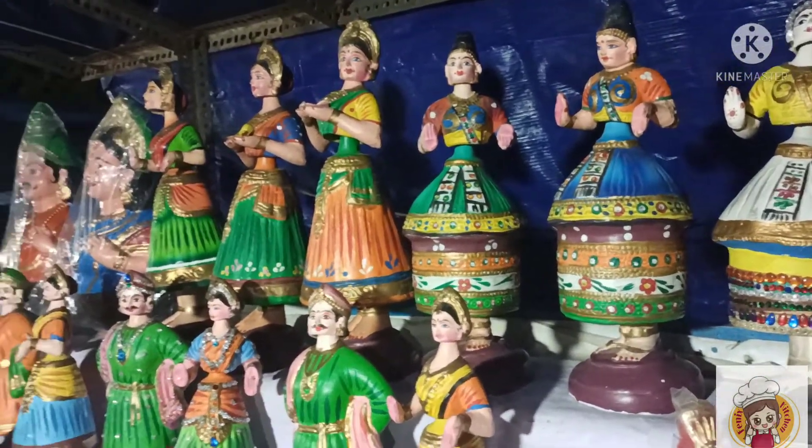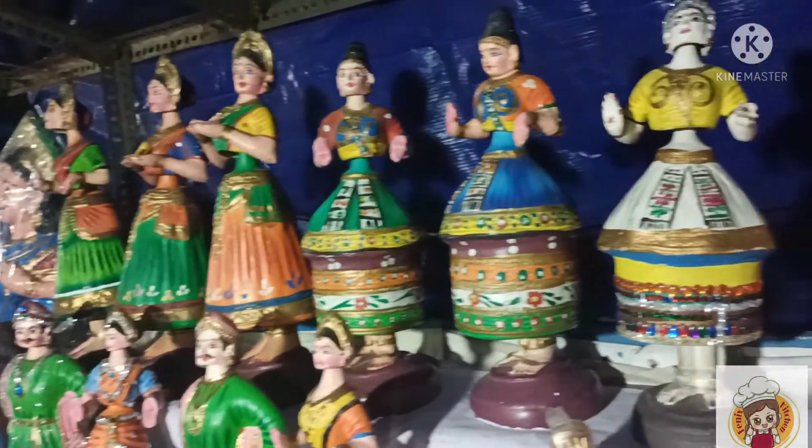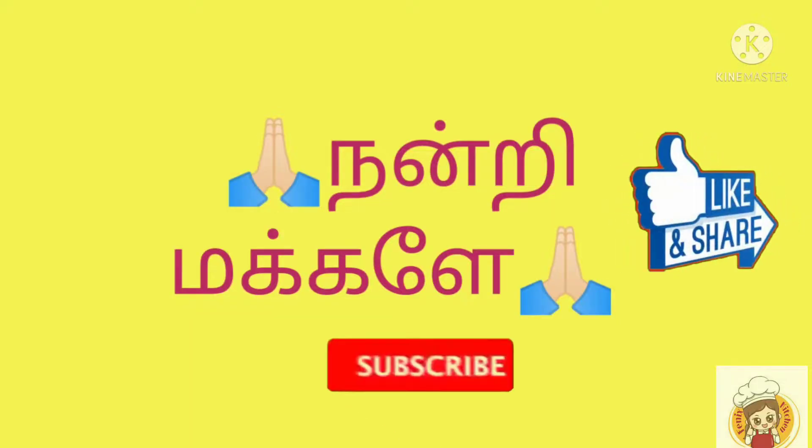If you look at this, I hope you enjoy this video. Thanks for watching. See you in the next video.